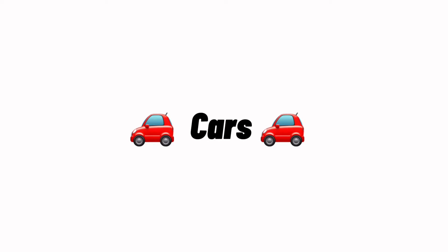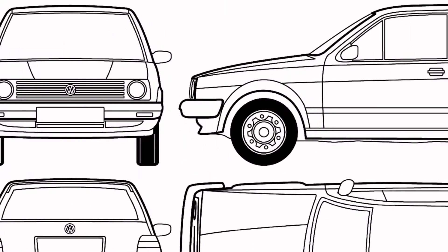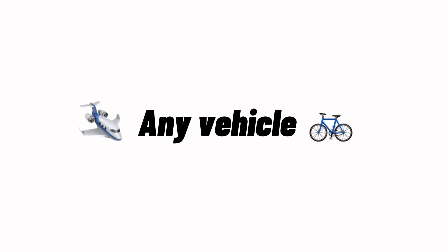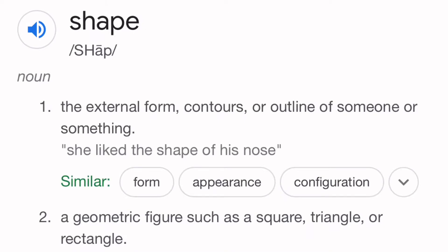Cars. Whenever I draw cars, it ends up looking like this. I don't know what it is, but it's always just so cartoony whenever I try to draw them — I can never draw them to a high level of detail. The angles I hate drawing the most are the front, side, back, and top. Basically any vehicle. I know vehicles are very geometric and it's all about finding the right shape, but I hate drawing anything that's so geometric and uses straight lines, because I like staying loose. Plus, I can get away with more things.